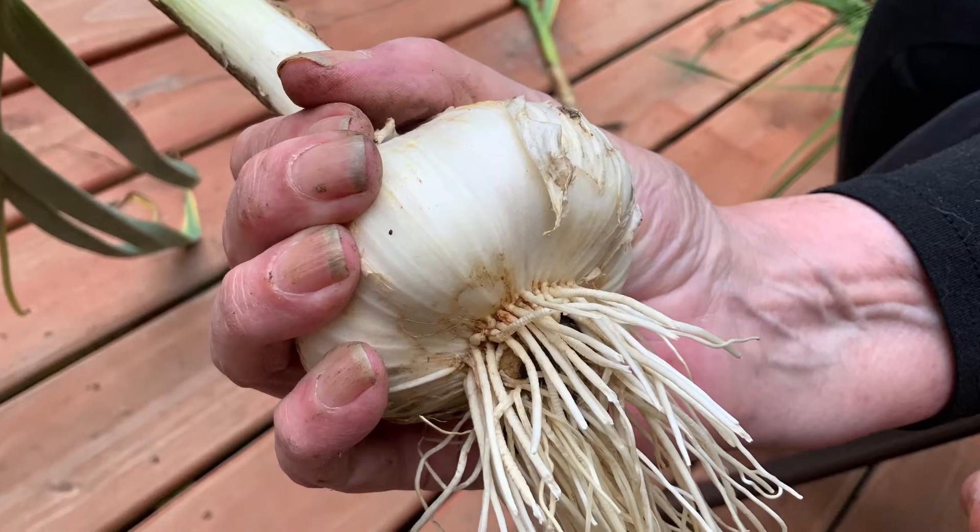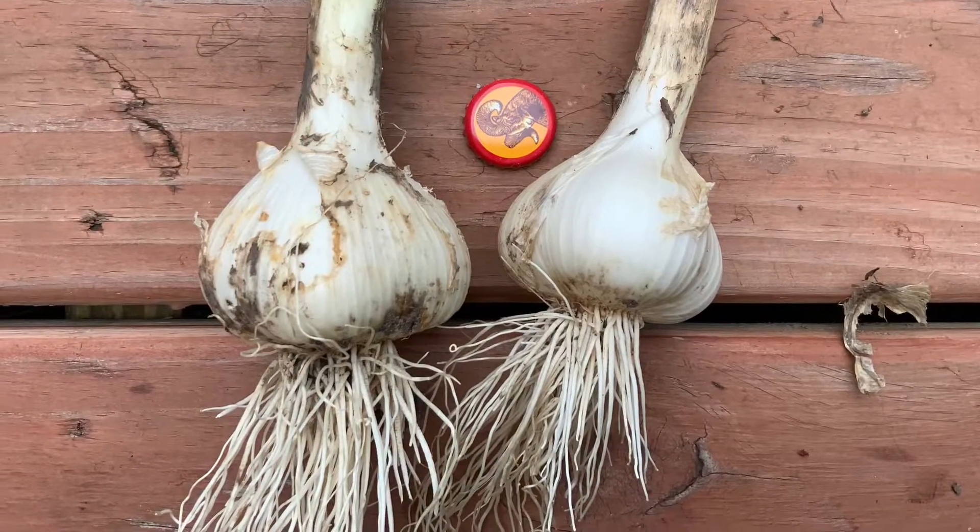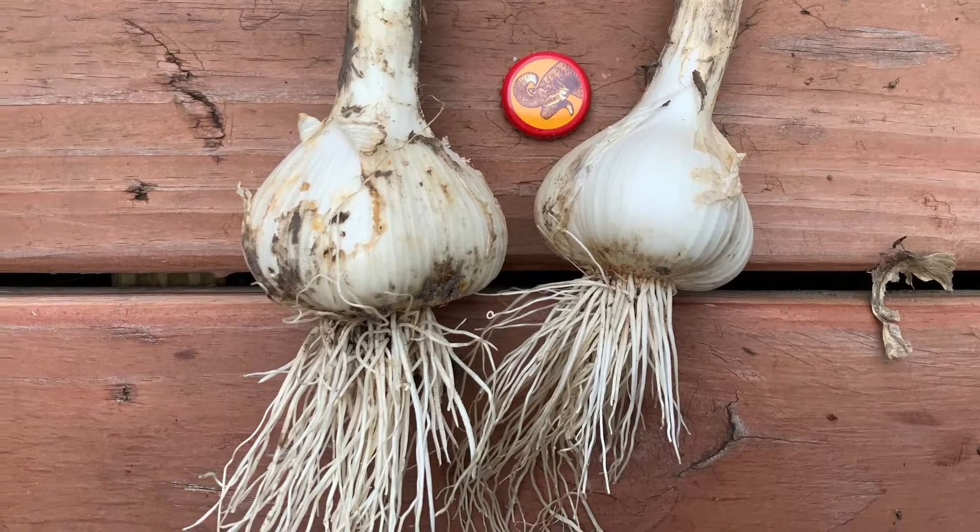When you go off-grid, you grow garlic. For a size comparison, this is a bottle cap, a beer bottle cap.